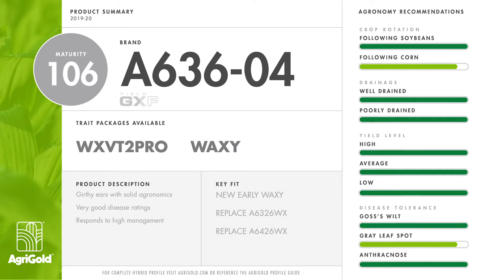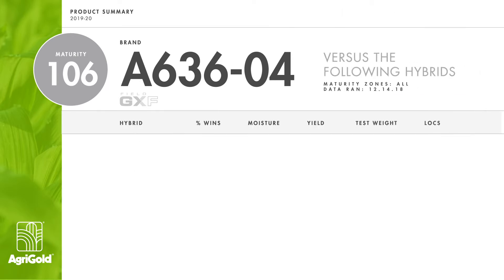We will offer conventional waxy and waxy double pro.